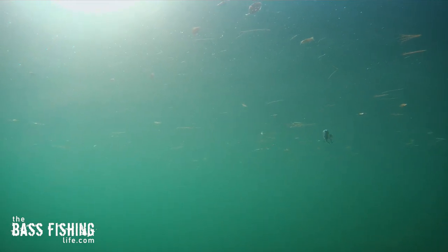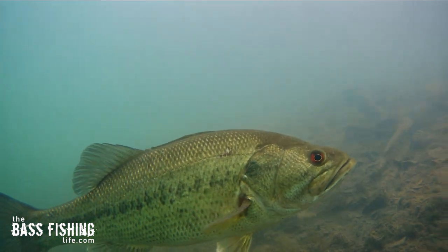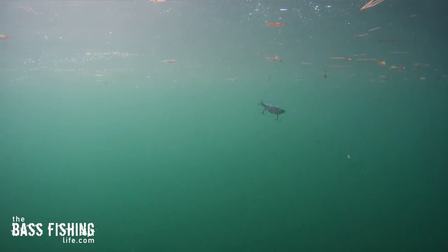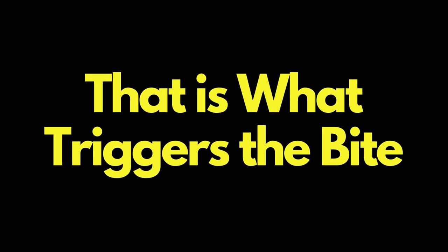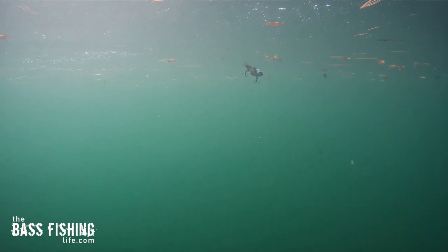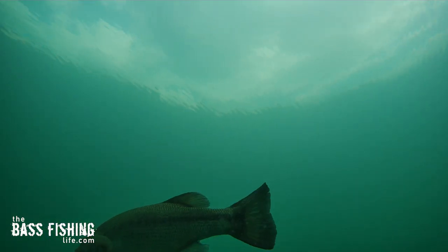There are a couple different types of retrieves you can use. A lot of times I'll start off with just that straight winding retrieve and let that enticing action of the hard swim bait tell me if there's bass in the area. Then I'll mix in that start-stop retrieve — this is a lure that gets lots of follows, and when you give it that stop, that is often what triggers the bite. Every once in a while I'll throw a twitch in there as well. This lure does a great job of calling fish up or out of cover, and then it's our job to give them the retrieve they're looking for.